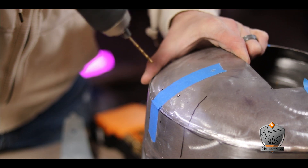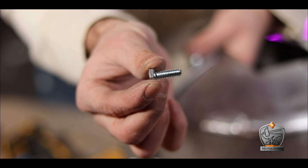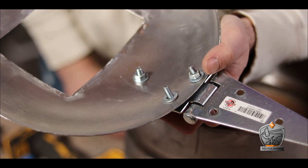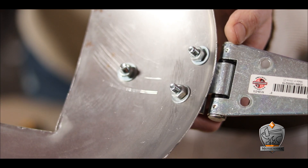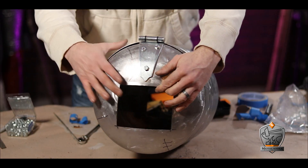With that looking all spiffy, I just put it into place and marked out where my holes would go with the Sharpie. Whenever you're drilling metal, it's best to start with a smaller drill bit and then work your way up to the size you need. The hardware I ended up using were one-inch long, quarter-twenty bolts, with a washer on the back and the appropriately-sized nut — a really simple but super strong and secure hold.